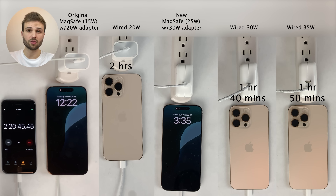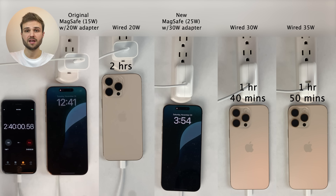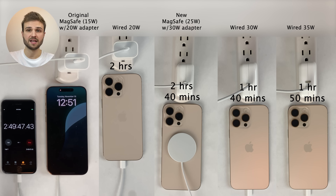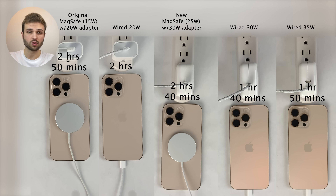As we get closer and closer to hitting 100% charged, the charging process does slow down. At the 2 hours and 40 minute check-in, the 25 watt MagSafe charger charges the 16 Pro Max to 100%. But at the very next check-in, at 2 hours and 50 minutes into the test, the older 15 watt MagSafe charger also charges the 16 Pro Max to 100%. So again, not much of a difference in the total charge time for the MagSafe chargers.